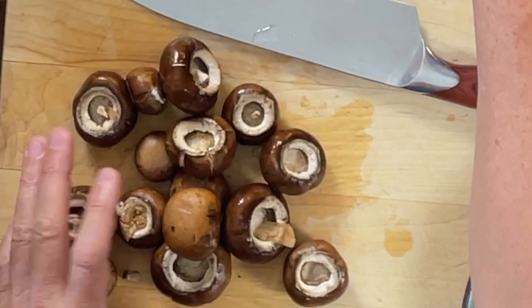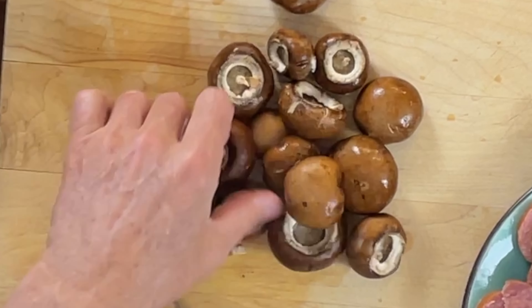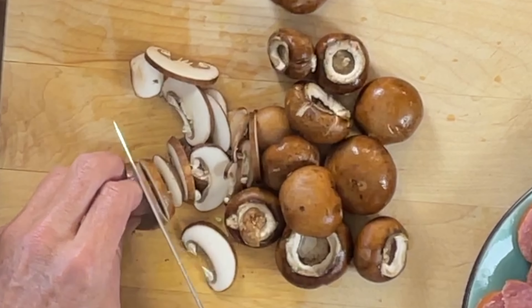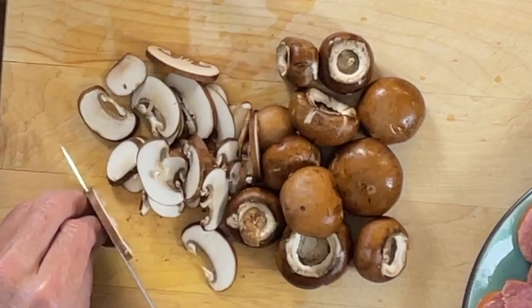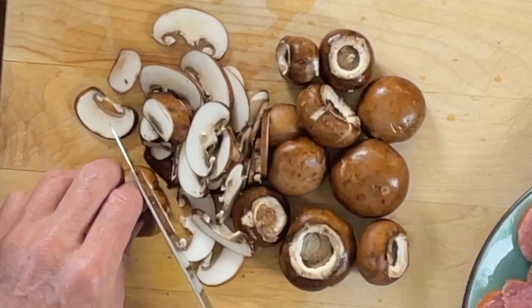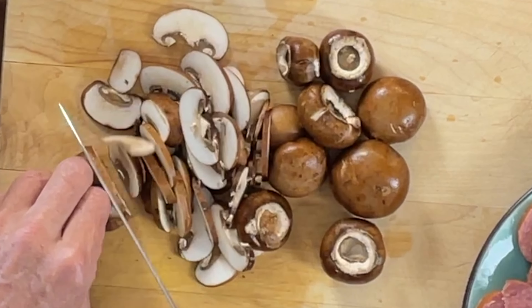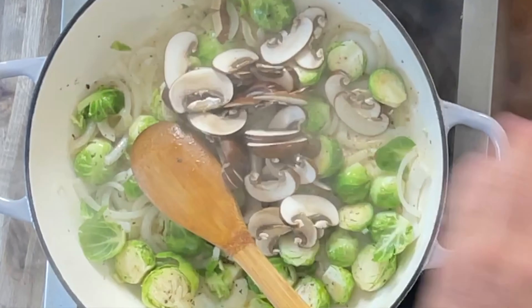I want to sear this really nice and hard. While we're waiting for those to sear, I'll take my mushrooms. Here I've got basically one pint of mushrooms — these are just creminis. You can see they're just brown mushrooms. You could use white mushrooms if you want; it's not going to change anything. Then I just slice them down — always keep your finger tucked away like that so you don't slice your fingertips. Never lift your knife too high; keep your knuckles guiding the mushroom.